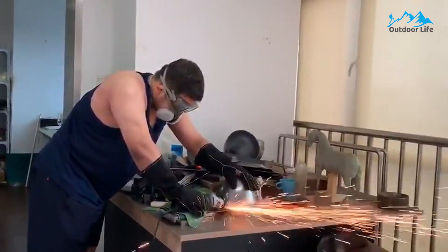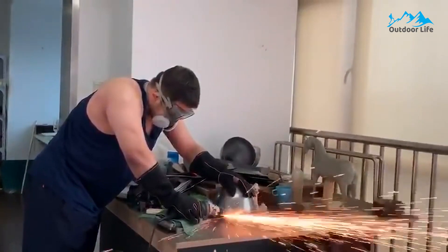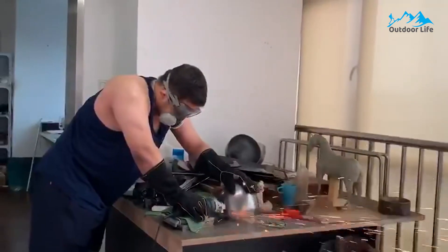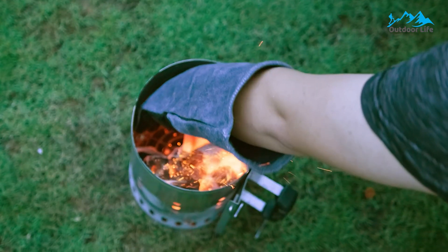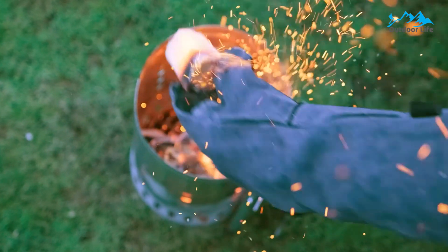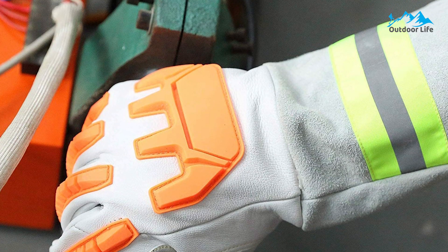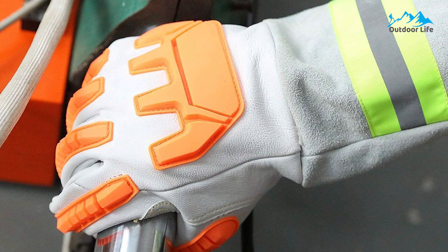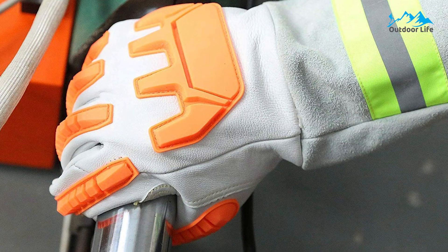The gloves use Kevlar thread, which means they are more resistant to high temperatures than other heat-resistant gloves and not easy to break, making them very suitable for high-temperature work. The reinforced palm cushions your hands when working with heavy weights or sharp objects. They feature 100% soft sweat-absorbing cotton lining and denim jean cuffs with fire-proof thermal protection and insulation properties, good for animal handling or BBQ as well.